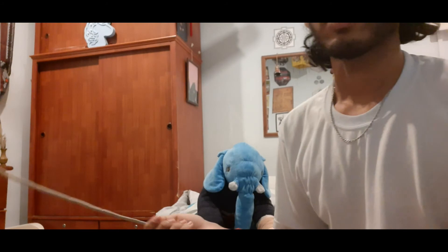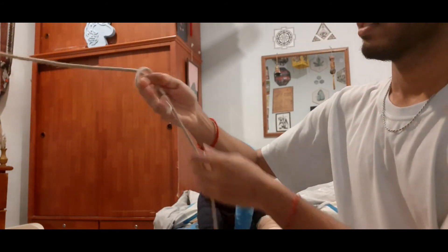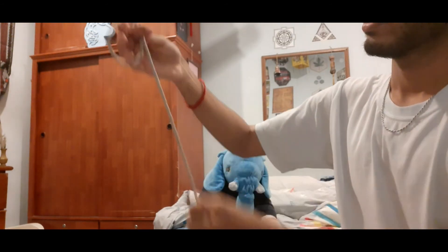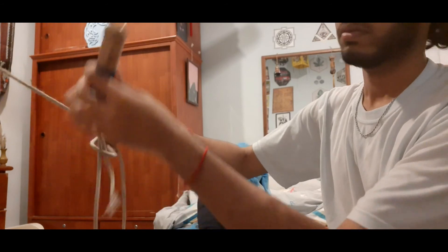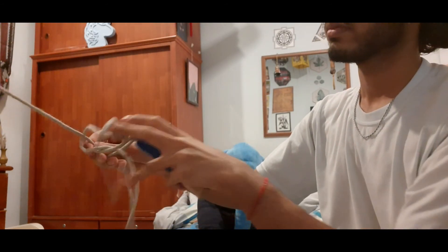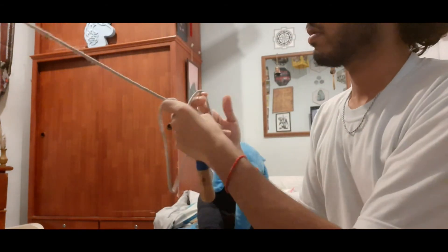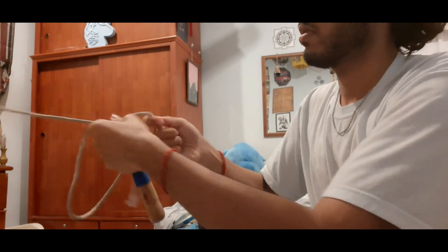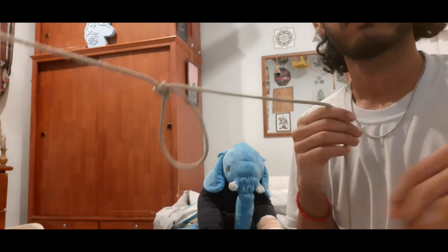For the bowline knot, you take a string, loop it to the front. Get the end of the string, go through the loop, to the back of the initial string and back into the loop. Then tighten it up, and you have a bowline loop. Don't do it.